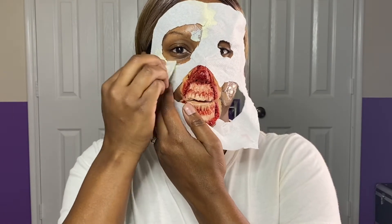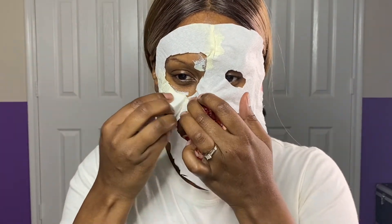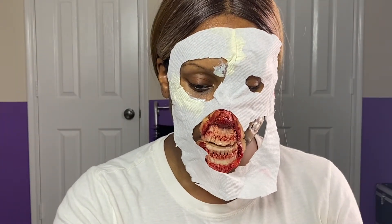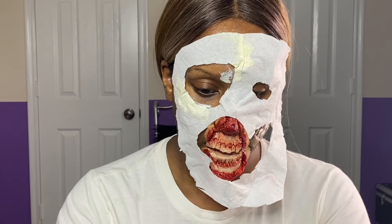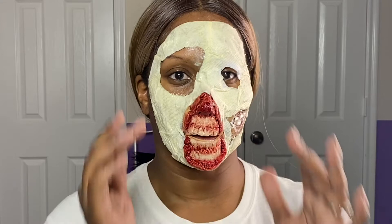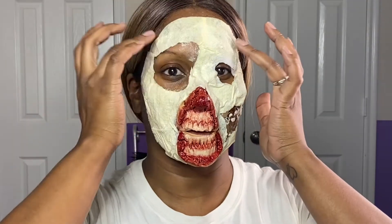So basically what I'm going to do is go all the way around my face — you can see it's starting to absorb the paper towel. I'm going to put this all over my face to get the base down, and once I get the base down I will come back and show you the next step. I'm back — we have the face down.